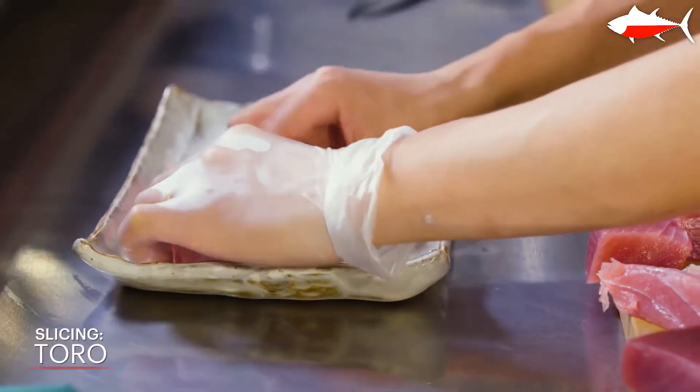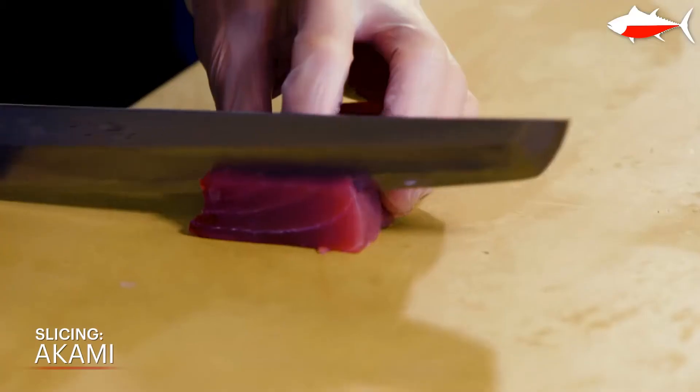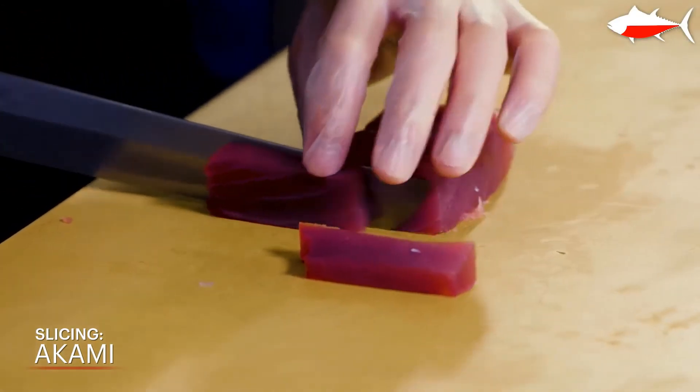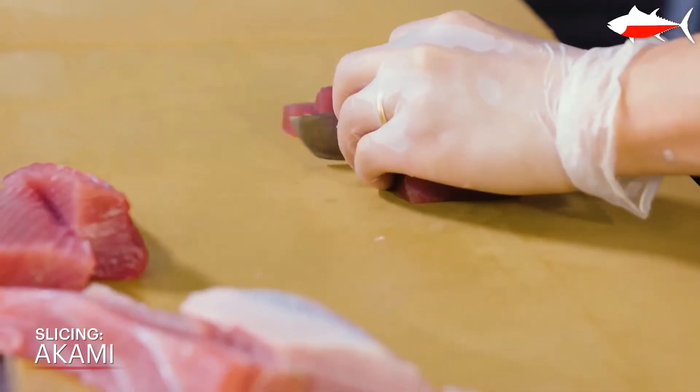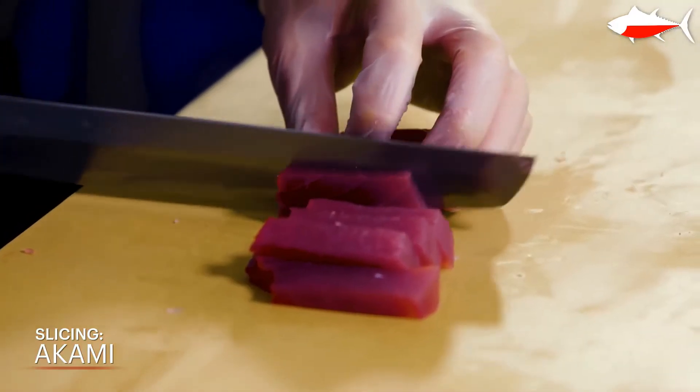The thickness should vary by fish. When it's tuna, it can be a little bit thicker. When it's other whitefish, the thickness should be on the thinner side, because smaller whitefish have a little bit stronger muscle compared to bigger fish, so the texture will be chewy if cut thick.